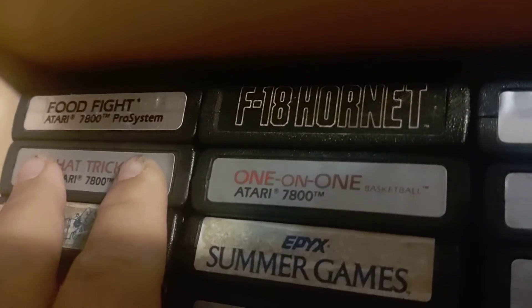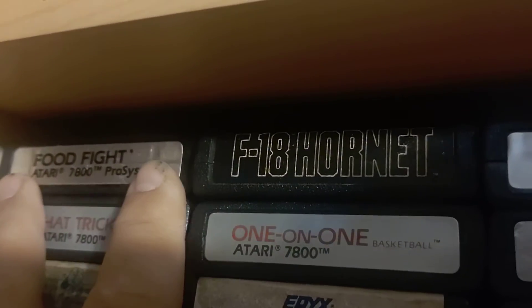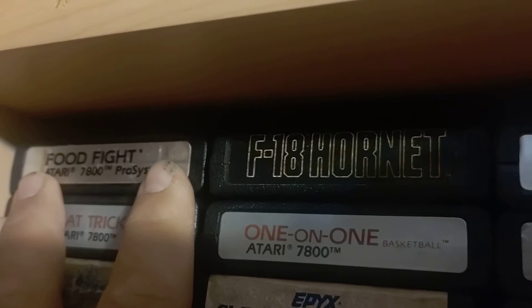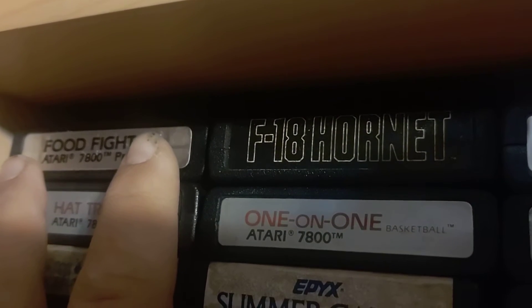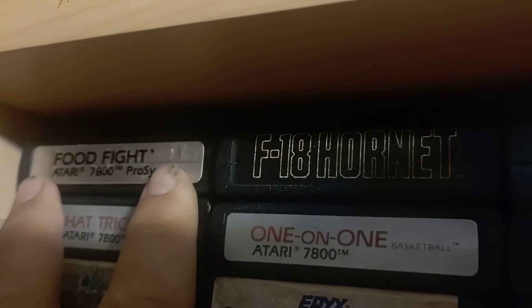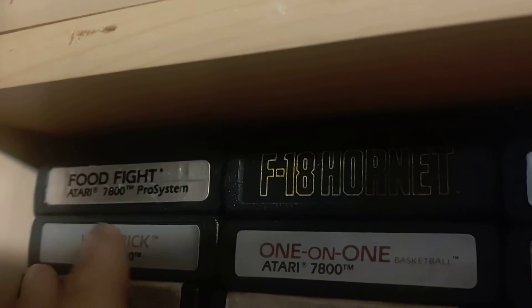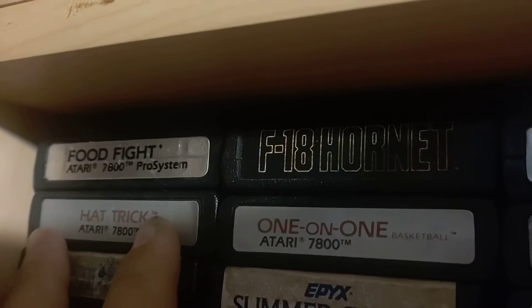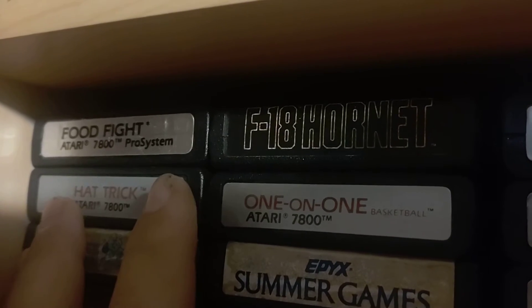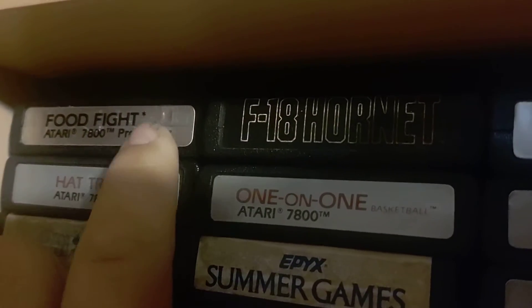I've got most of the Atari 7800 games — there's a couple I don't have, but I have most of them. Food Fight — the people who made the 7800 hardware was a company called General Computer. They had a hacked version of Pac-Man on arcades and some crazy version of Missile Command, and Atari sued them. Eventually they brought them in to help with Atari, and that same company made the Atari 7800. One of their games was Food Fight — I think it's okay.